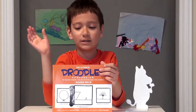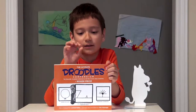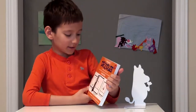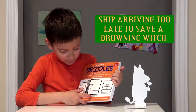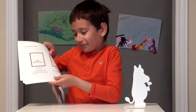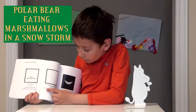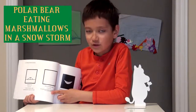It is just like you draw something, and then at the bottom you write what it is. My favorite ones are this one — ship arriving too late to save a drowning witch, or a dirty blackboard, or a polar bear eating marshmallows in a snowstorm.